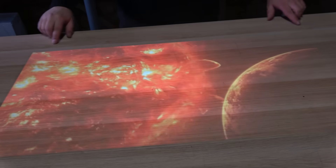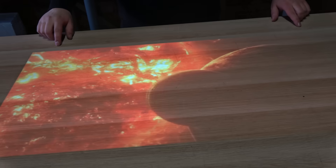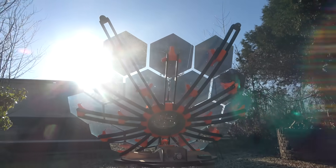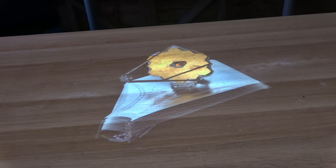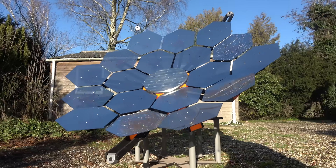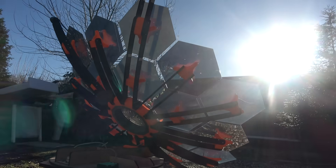Did you know that every single day the Sun bombards Earth with enough energy to power our entire planet for thousands of years? Today we will attempt to capture as much of that energy as possible by building a giant sun-tracking solar death ray mirror based on NASA's billion dollar James Webb telescope design. The goal? To create the most effective modular solar heater ever. But can we actually make that work?